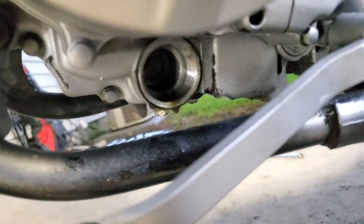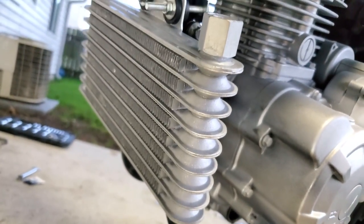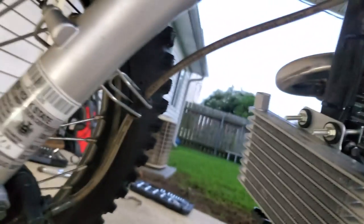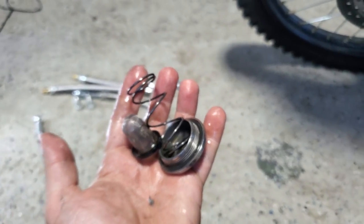The cooler fins are going to cool the oil off, so it should save you a couple of extra degrees especially when you start going fast. I'm going to get a guard in the future to put over this because the front tire is going to be slinging rocks toward it. These three old pieces are no longer needed.